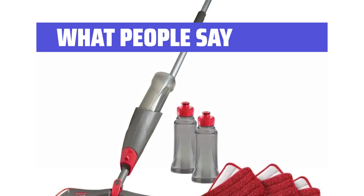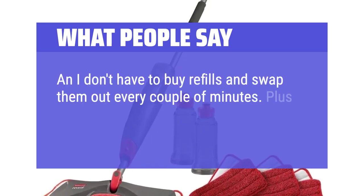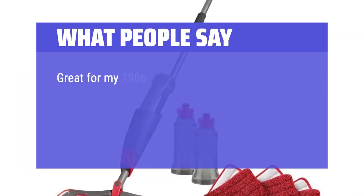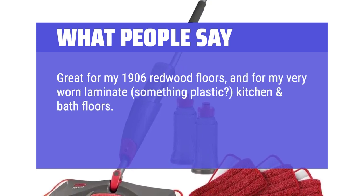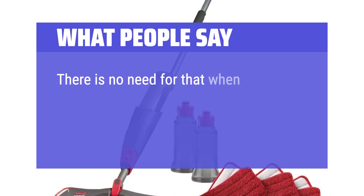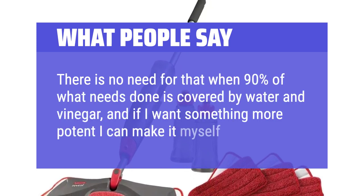What people say: "I don't have to buy refills and swap them out every couple of minutes. Plus the Rubbermaid mop head material just simply works better. Great for my 1906 redwood floors, and for my very worn laminate, plastic kitchen and bath floors. It's light, it works smoothly, the trigger doesn't wear out my thumb. There is no need for that when 90% of what needs done is covered by water and vinegar, and if I want something more potent I can make it myself."